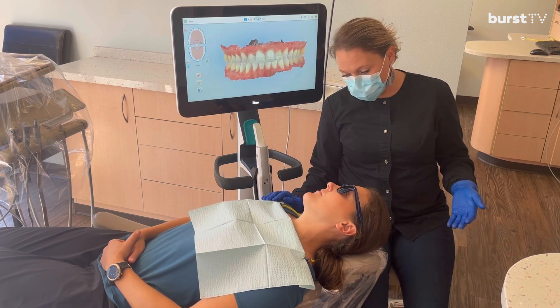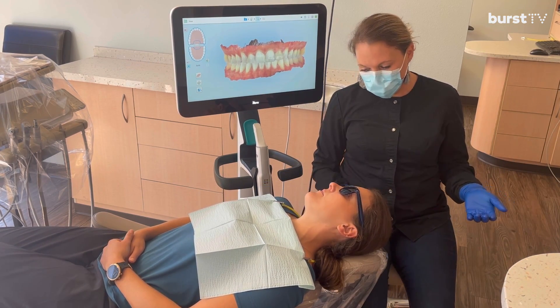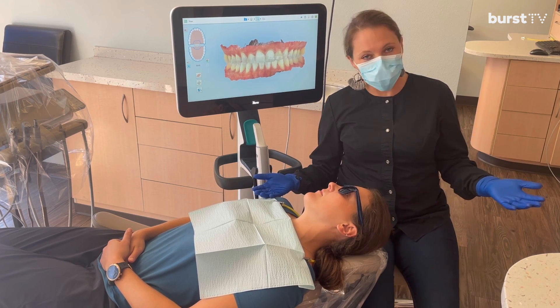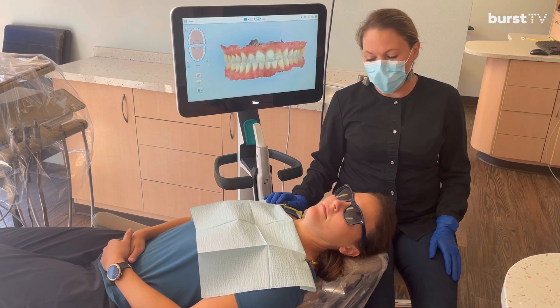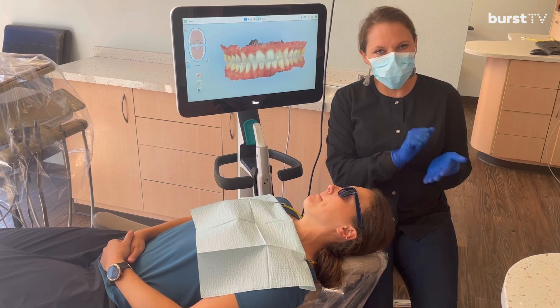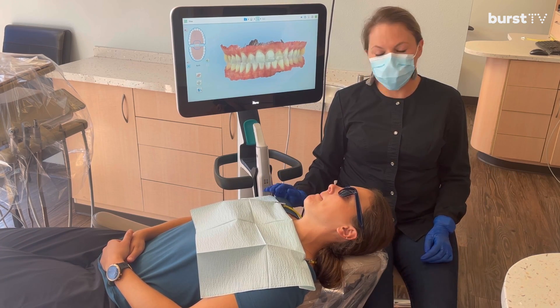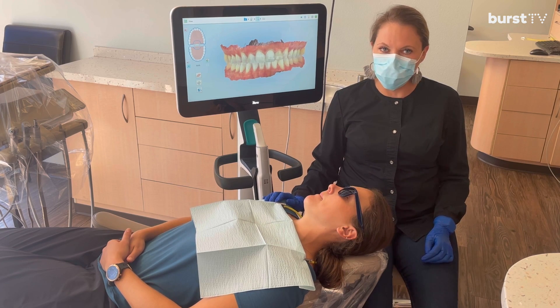How was that comfort-wise? Really good. Light touch — as with everything in hygiene, you don't want to press on the teeth, you don't want to press on the cheeks. But it tends to be a very comfortable experience for patients.